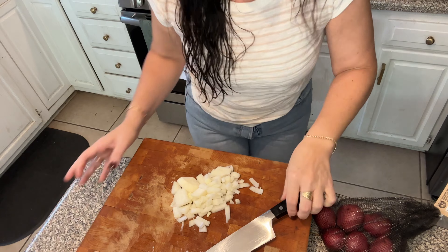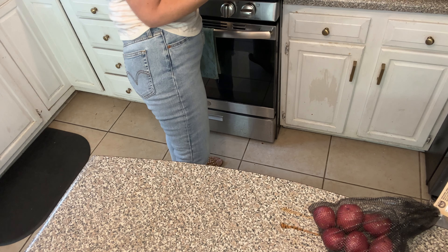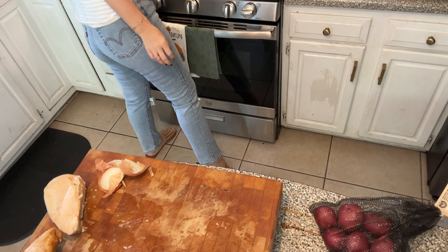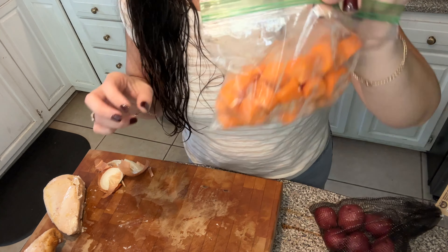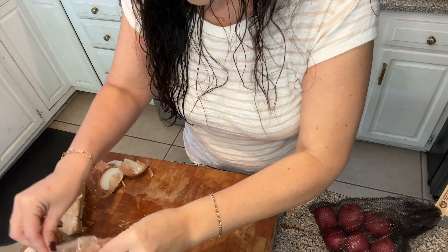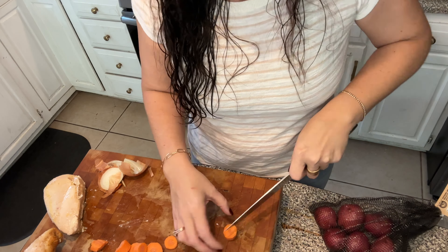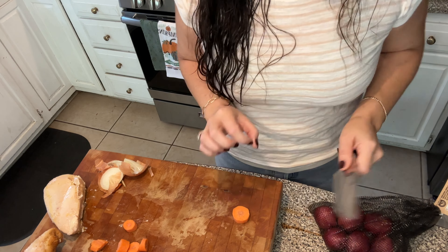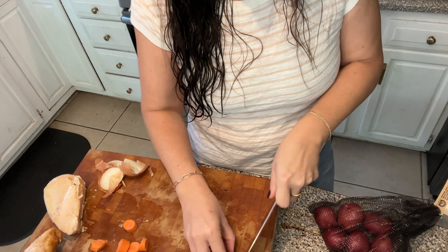Is anybody else going on a treasure hunt for everything they need, or just me? I was looking for my little scraper. Alright, so we got the onions in. I happen to have some carrots that I had pre-chopped the other day that I didn't need, so I'm going to make them a little smaller. If you want to do real quick and easy, you don't even have to buy fresh potatoes — you could buy the can of little diced potatoes and just throw that in. Those are already cooked, so I would wait till closer to the end so they don't fall apart and get mushy.